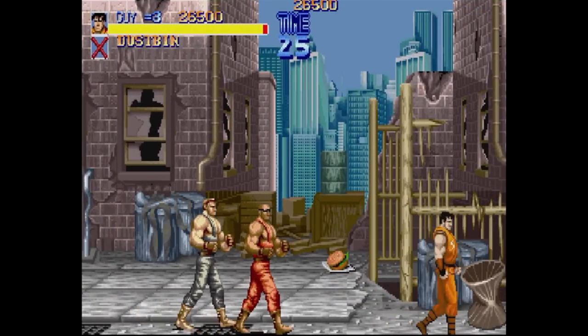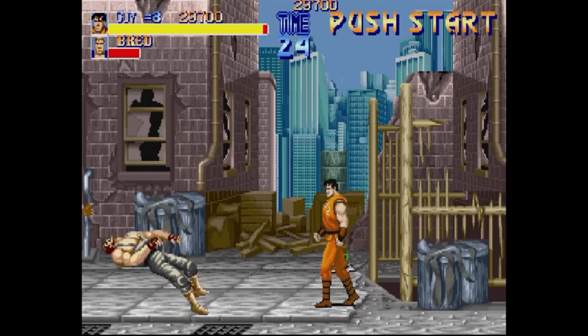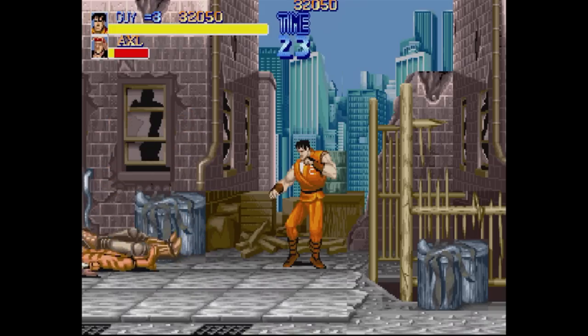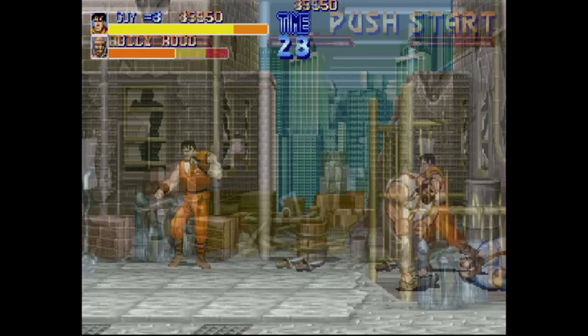Our first test subject is Capcom's Final Fight, and this one is a beauty top to bottom — it runs and plays great on the Z. You do get fewer enemies on screen, but outside of that the color and detail is shockingly accurate. For most of the important reasons, this is Final Fight as you loved it in the arcade.